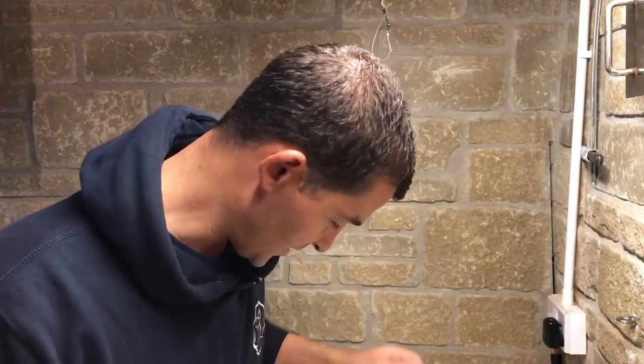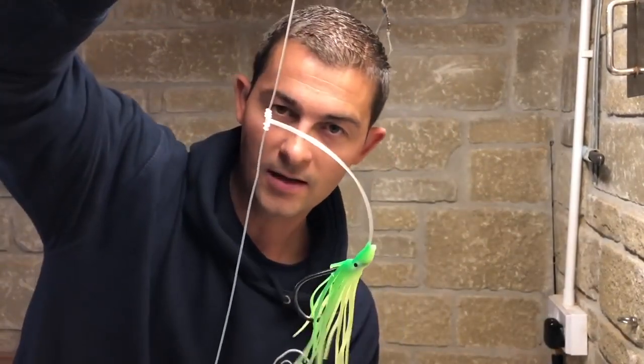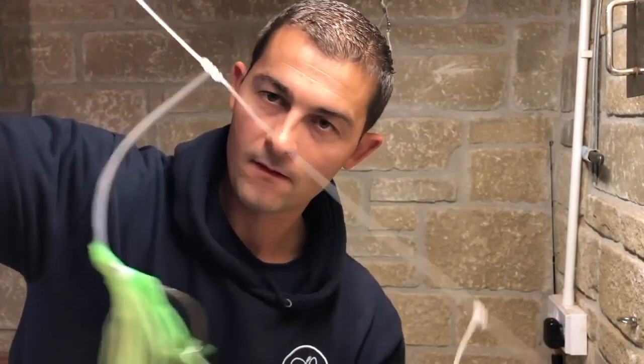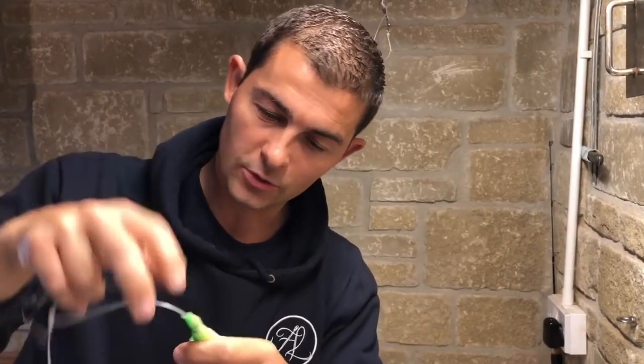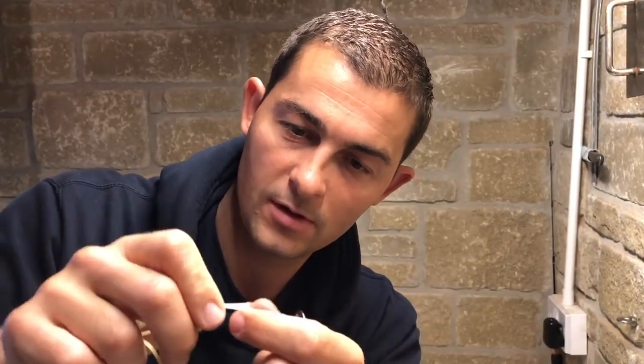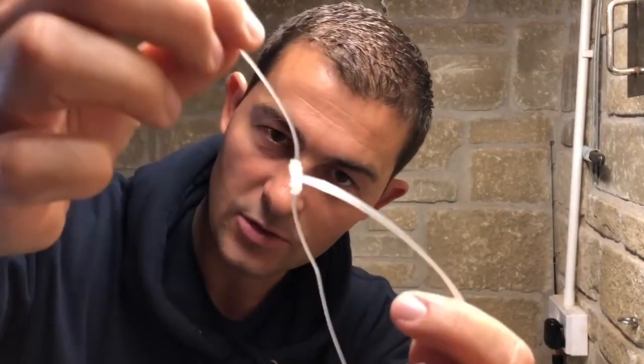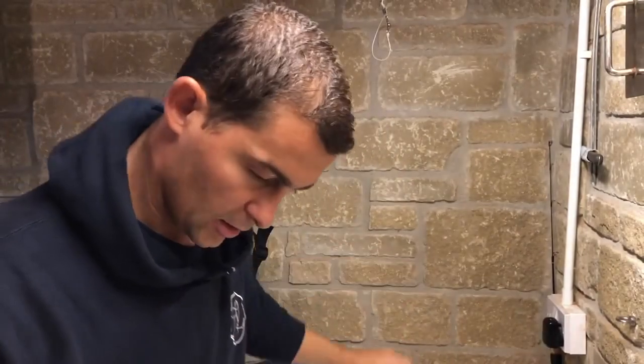I'm going to show you the blood loop and then the twisted boom blood loop. I really like these knots for making up traces. I use them on my wrecking rig — they make a standoff hook length with a loop at the end, so they're good for taking hooks on and off. All you do is hook off, then to put the new one back on, take the loop, push it through, put the hook through the loop and pull it down. That's why I like these loops. It's called the blood loop — I'll show you how to tie it now.